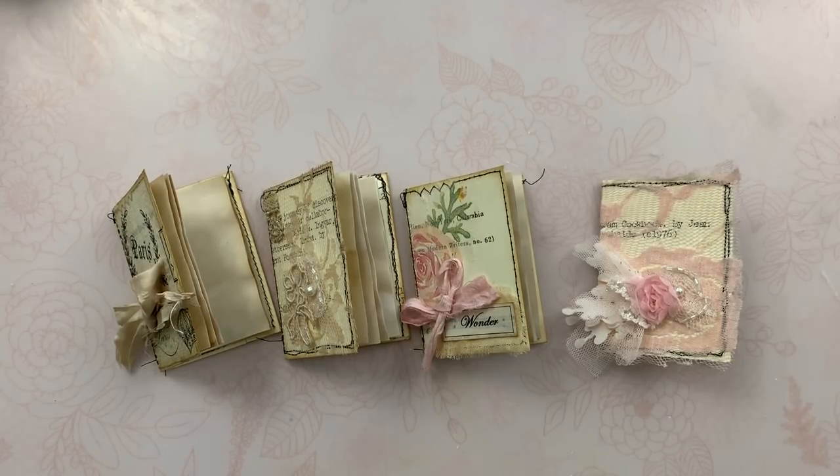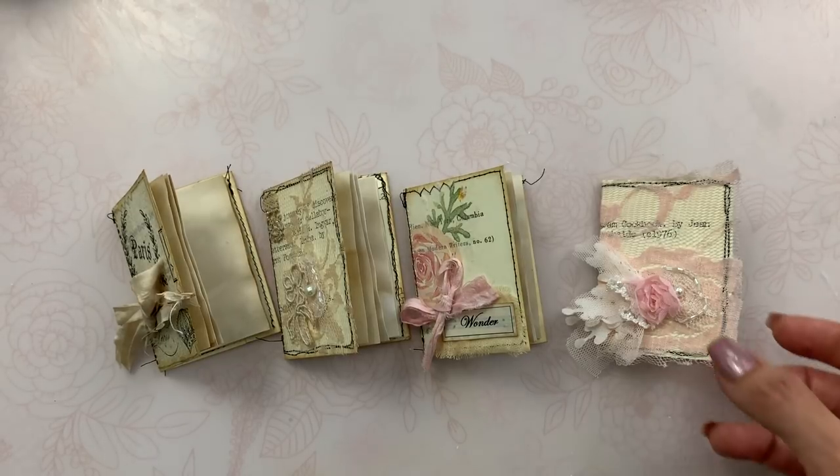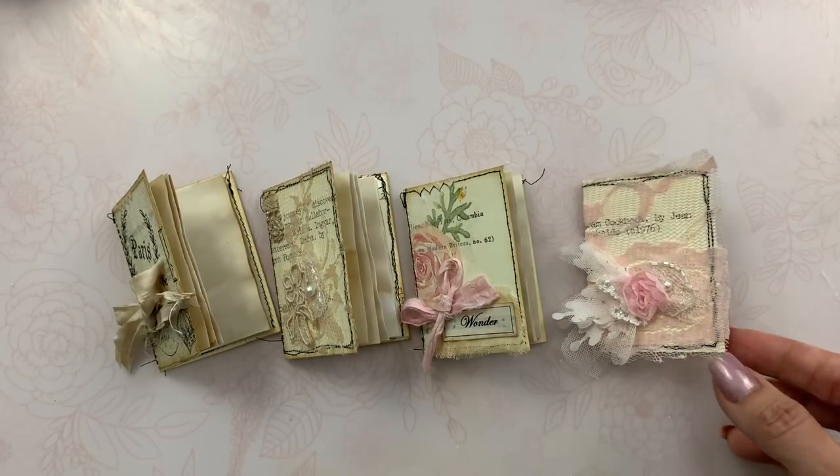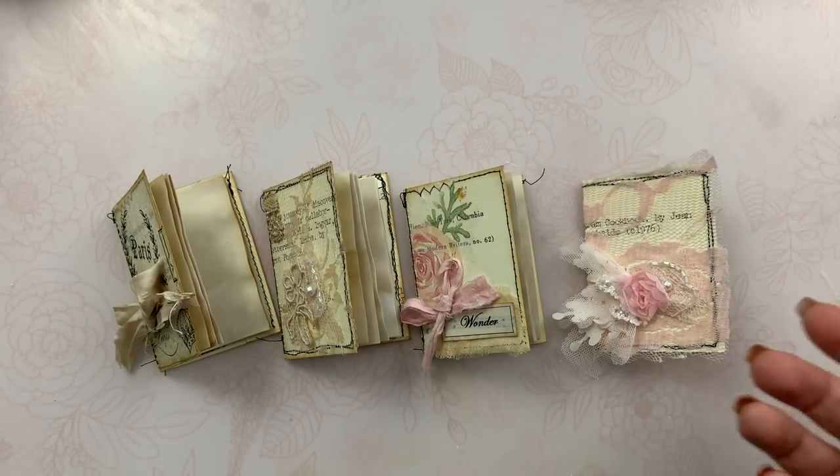Lori, Girl on the Ridge, she made a ton of those matchbooks. I hope Lori you don't mind that I keep saying your name, but you are very inspiring to me. One day she made a video using card catalog cards, making them into matchbooks, and I'm like, oh that's such a great idea. So I inspired her and now she's inspiring me back.